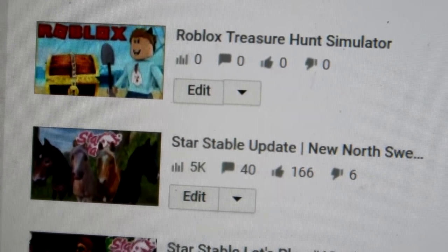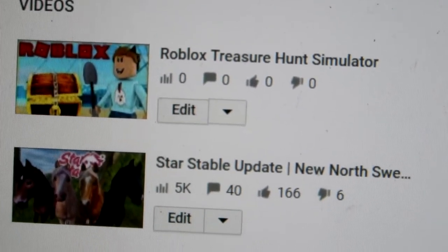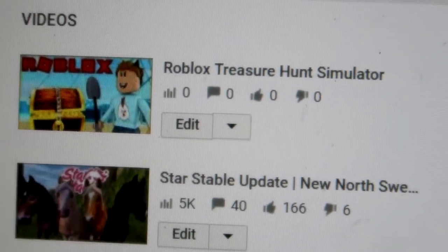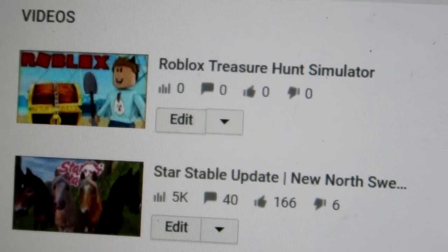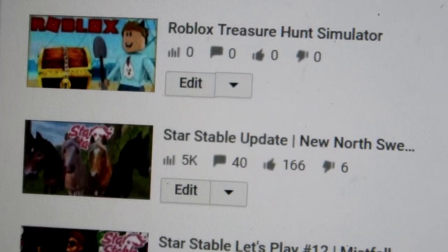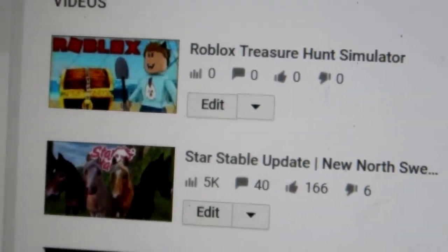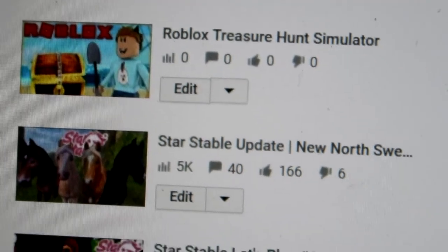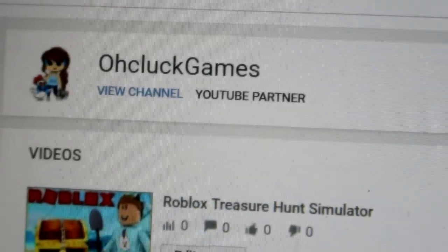You guys won't believe what I filmed today — actually you can, because you're looking right at it. I've never filmed a Roblox video before, I only ever did live streams, and then I stopped doing those altogether. So hopefully getting back into it — I'm pretty excited. This should be going up very soon, so make sure you watch.